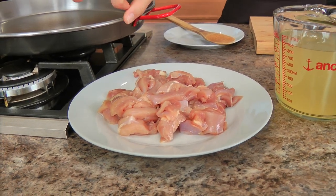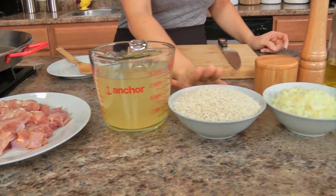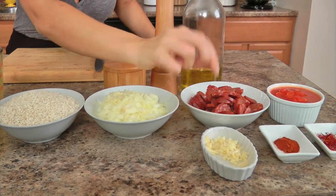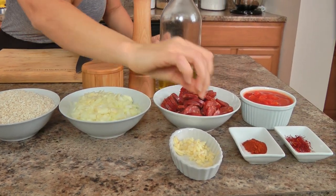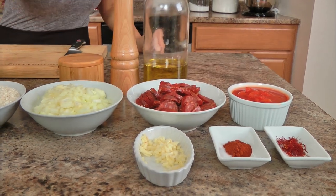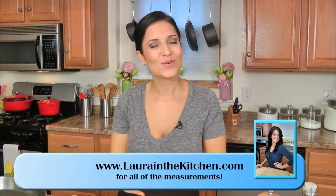I need some boneless skinless chicken thighs cut into bite-sized pieces, some chicken stock, Arborio rice — I'll talk about this in a minute — some finely chopped onion, garlic, Spanish style chorizo cut into little coins, smoked paprika, some saffron threads, chopped canned tomatoes, olive oil, and salt and pepper. These are just the ingredients to make the base, and then I'll show you the additional ingredients that go in at the end.